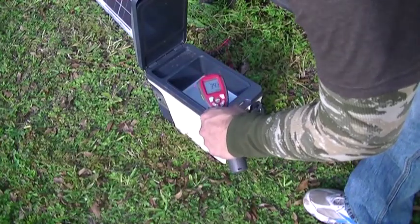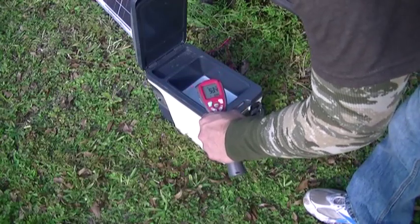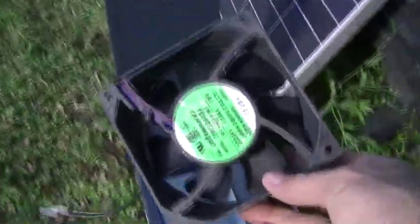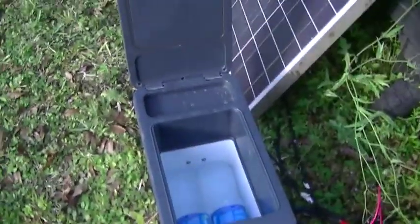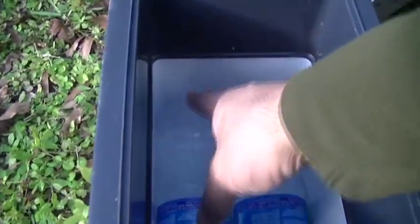The backside of this right here, where the thermoelectric cooler is, actually drops down to below freezing sometimes. If you come around to the backside there is a small fan similar to your typical computer fan that actually pulls the heat away. There's also a heat sink on the back, and what this does is it allows these to cool on one side and then the heat is removed on the other side.